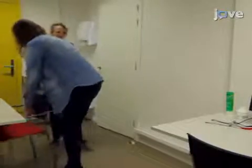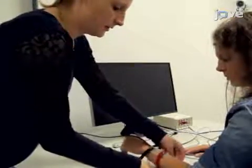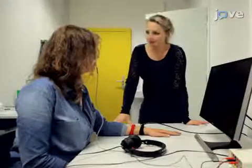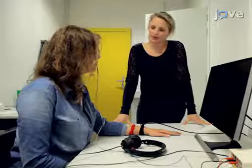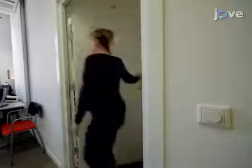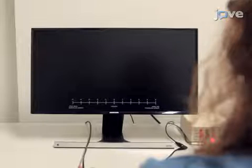After collecting blood pressure and heart rate measurements, position the participant in front of the computer screen and attach the EMG and shock electrodes. Inform the participant that the intensity of shock will remain the same and that the same two pictures will be presented on the computer screen. Again, instruct the participants to report the expectancy of an electric shock during the presentation of all pictures. Once the participant is ready, shut the door, dim the lights, and start the experiment from the other room, beginning with 10 baseline startle probes.